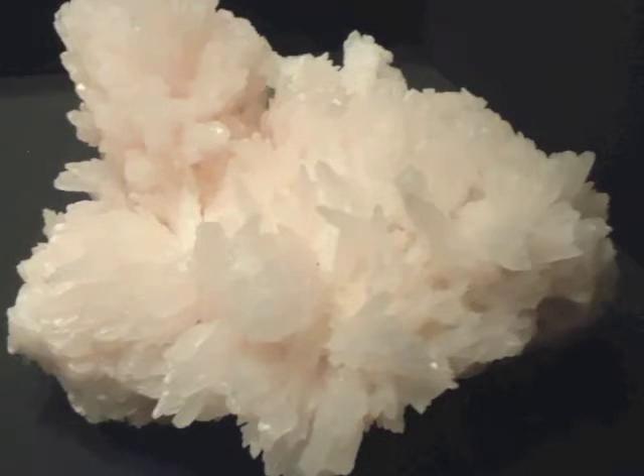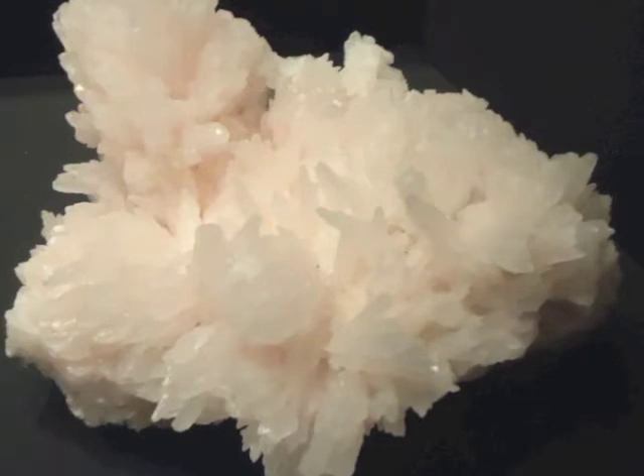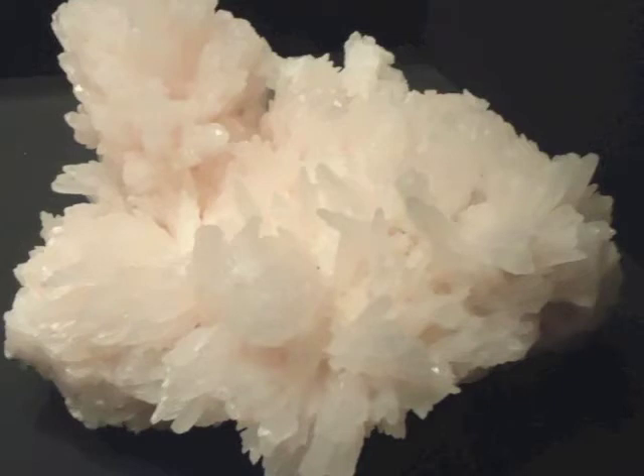You can use the colors of yellow and orange, and there are different colors that are present in Aragonite. Invite those colors in and literally visualize them scrubbing your solar plexus clean, creating space, inviting energy in.